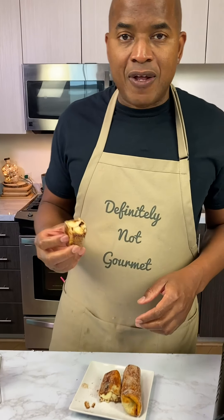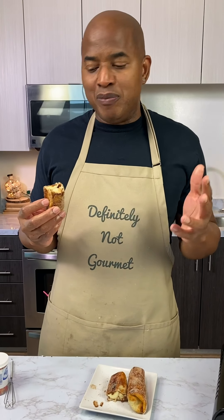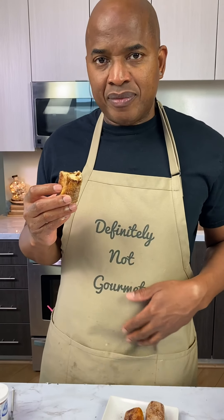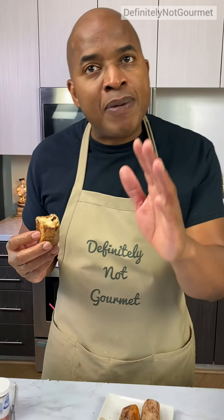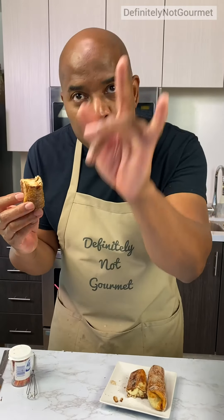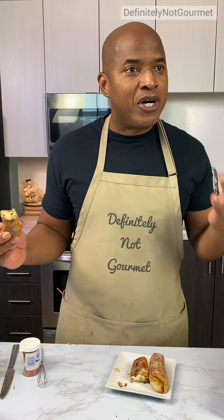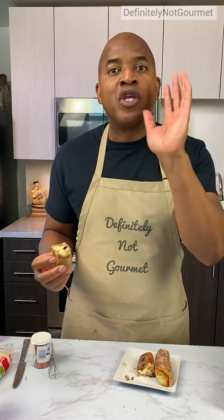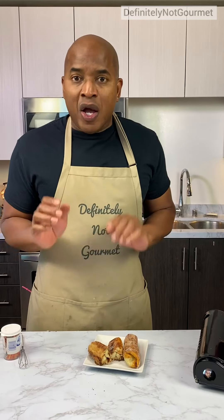Okay guys, this is delicious, but I'm dieting so I'm not gonna bite into this. Since I started Definitely Not Gourmet, I probably put on about 52 pounds. You can lick it. No. Discipline. You need to practice discipline. If you take your eyes off it, you forget it. Out of sight, out of mind. When I look away, I'm good. You got to just work on that, guys. Out of sight, out of mind. Later.